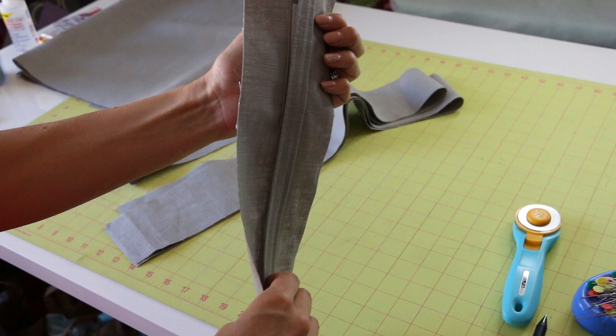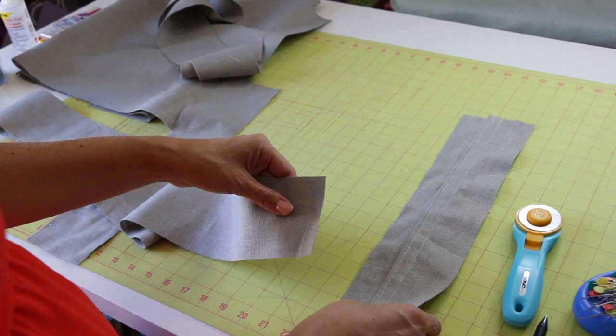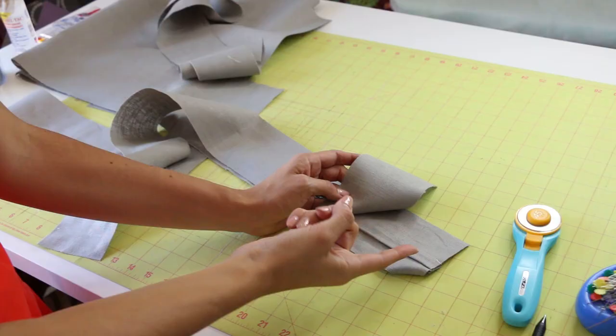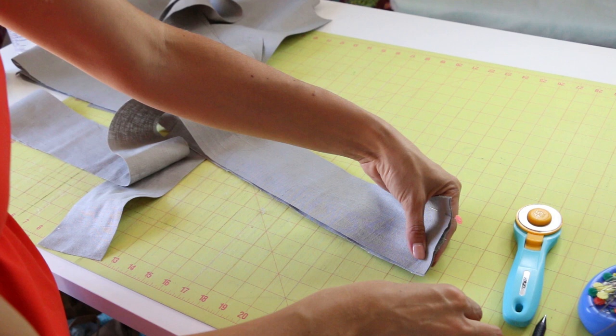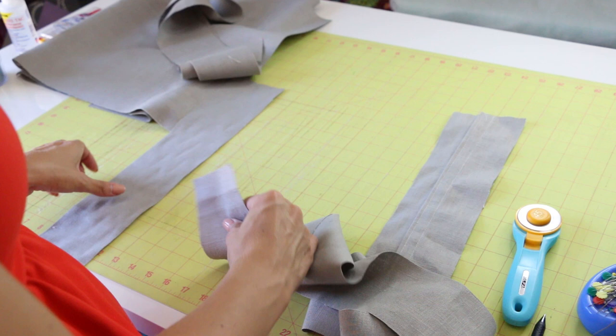Here are our sides: two short sides and two long sides. We need to place these right sides together — make sure it's right sides together — and then sew them at the sewing machine. Go ahead and pin all four corners, and then you can sew them all at one time. Here they are pinned and ready to go. I'm going to emphasize right sides together as we go through the sewing portion because that's an easy thing to overlook.